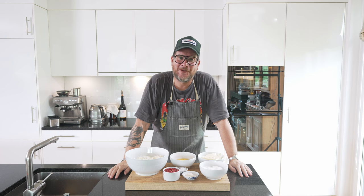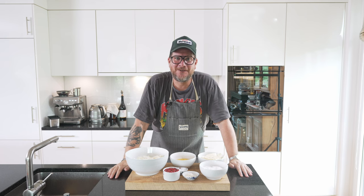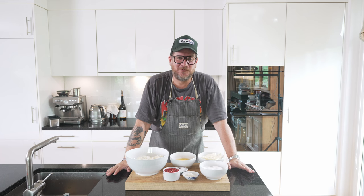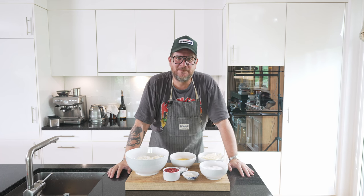Are you hungry? Hi and welcome to another episode of Görgött. Today we're making Basque Cheesecake and we're serving it with something that goes really well with it but you never see it — sweet pickled red currant.